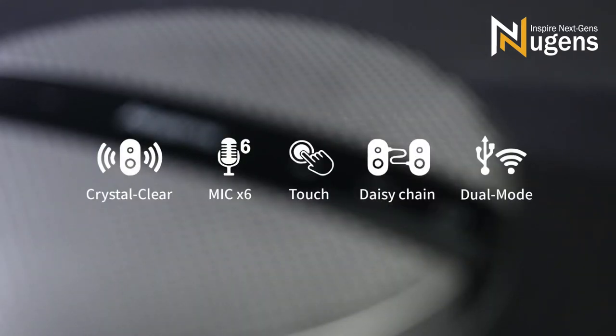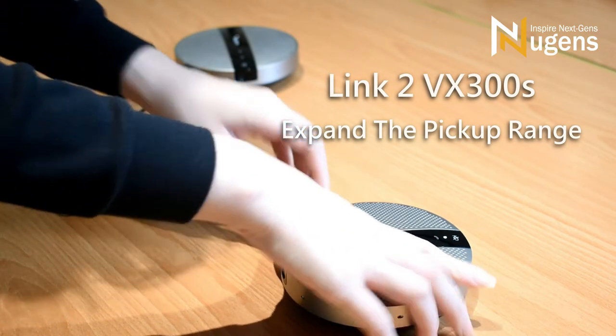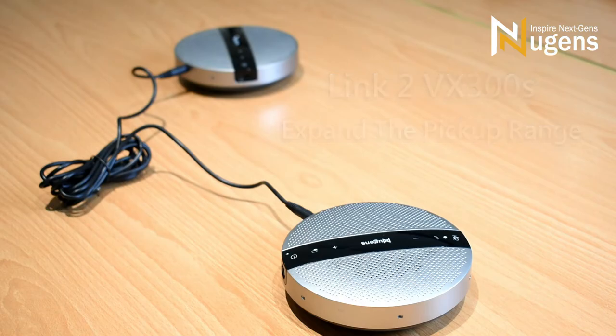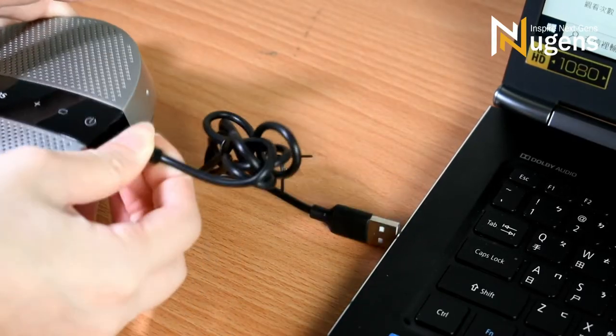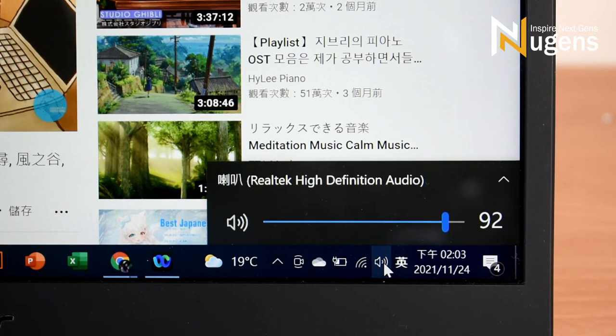Another highlight of the VX300 is that it can link with another VX300 to extend the pickup range. Link two VX300s via a UX cable and plug the USB cable into your PC — it is driver-free and intuitive. Pair in seconds, whenever, wherever.